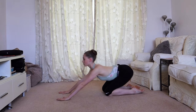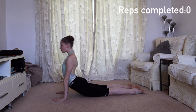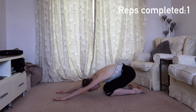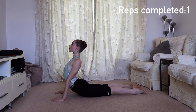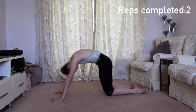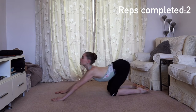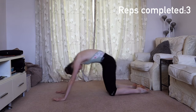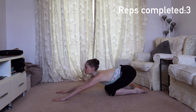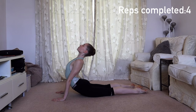Now we're going to ripple through the spine into a seal position and back to child's pose. Think about leaving your head to last each time so you get that ripple through the spine, encouraging that mobility. We're going to do eight repetitions on this exercise. Really focus on that rippling action.